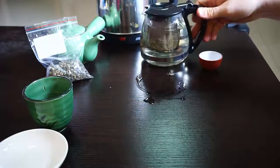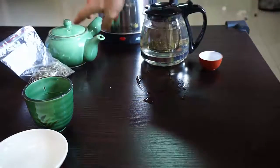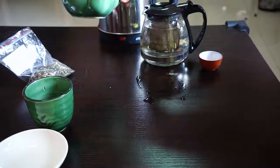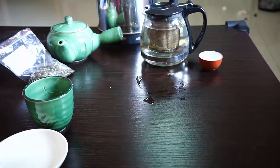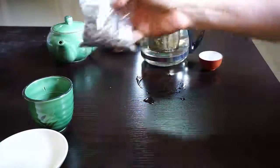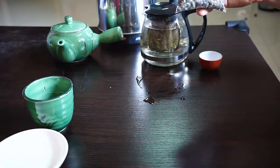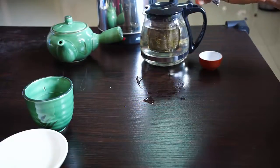I'll go ahead and set that there. And you can see I'm using this vessel because it's see-through. Usually, I would use something like this Japanese Kyusu here, or an Yixing or a Gaiwan — just some kind of traditional brewing vessel. But to be honest, it doesn't really matter, and I'm using this right now just so that we can see it. Here's the package of tea — I bought it in a Chinese grocery store, so you basically just get this little Ziploc bag and then fill it up yourself.